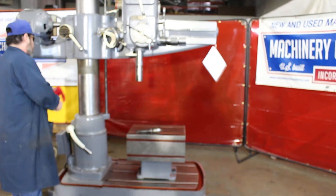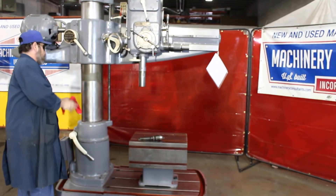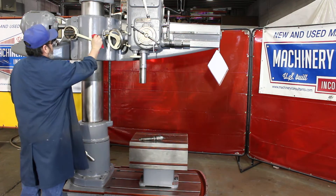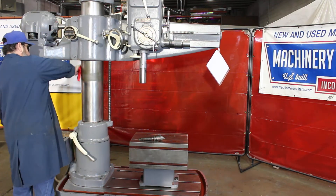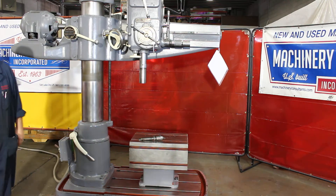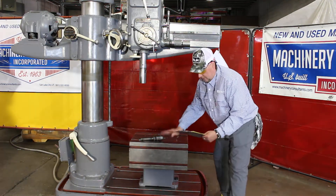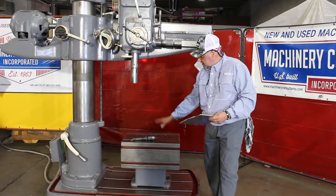Last but not least, it does have a box table included — it's 22 by 16 by 18 inches tall. That's 22 by 16 by 18 inches on the overall height for the T-slotted box table.